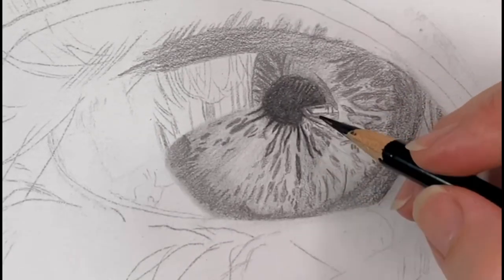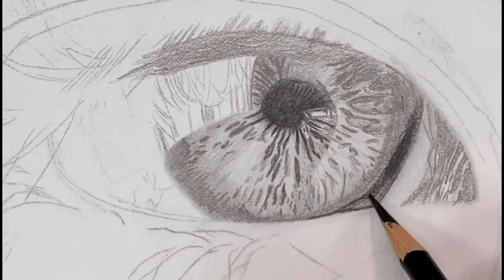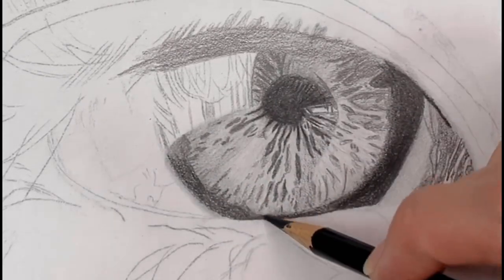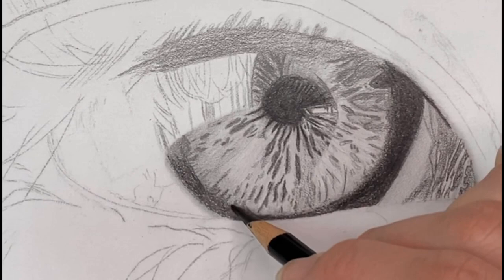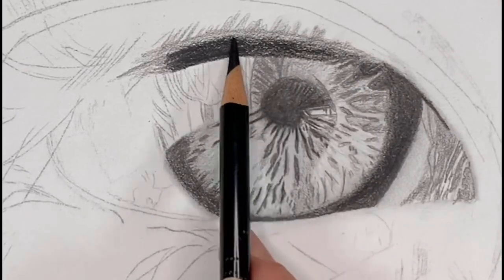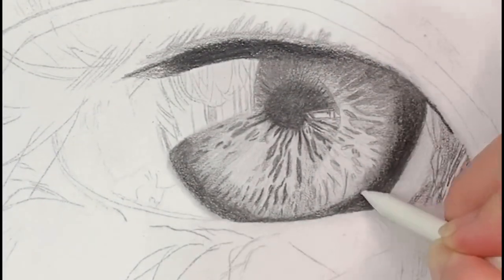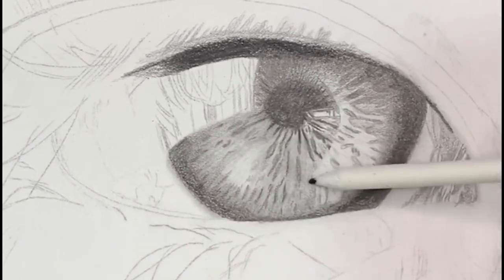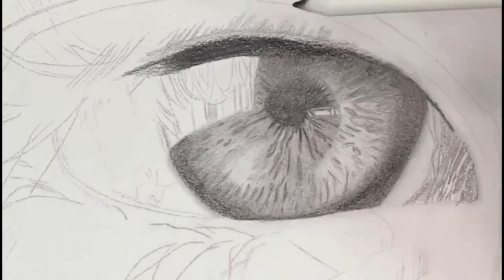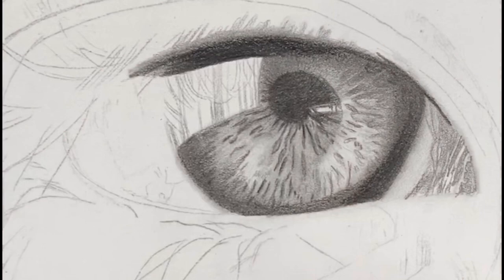With this pencil you do want to keep it nice and sharp to get those really fine details. This part here is the shadow of the eyelid, so you're going to want to darken it quite a bit and bring that shadow into the upper part of the pupil. Then I'm taking my blending stump and blending some of those lines — which tends to lighten the area as it transfers graphite — so you'll need to go back over it again with the Polychromos pencil to re-darken those areas.